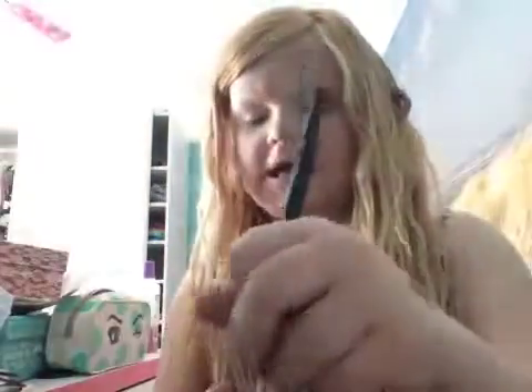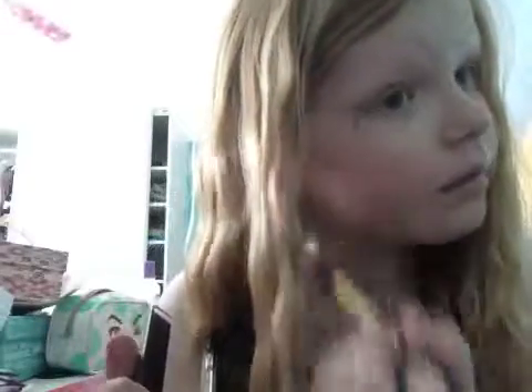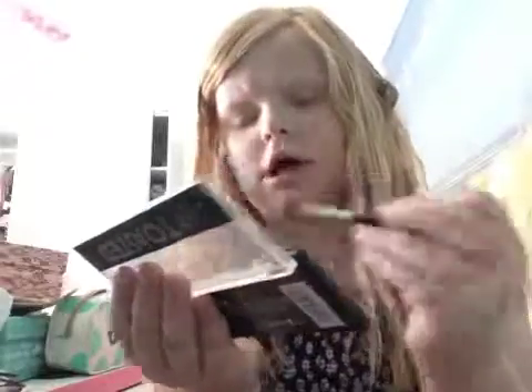I'm taking the lighter shade and putting it all over my lid — well, in my crease really. Then I'm taking the darkest shade with another brush, which I'm trying to find. I cannot find it anywhere. Okay, I'll use this brush — it's not a kabuki brush but it's just a brush. I take the darker shade and apply it along my crease.